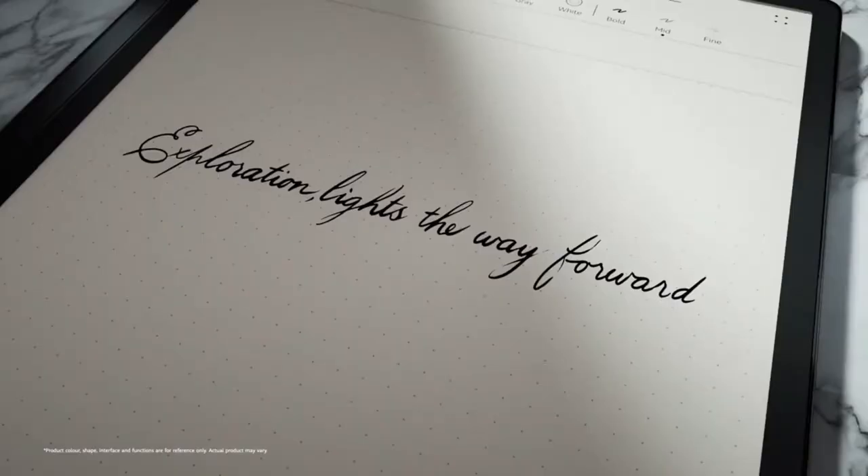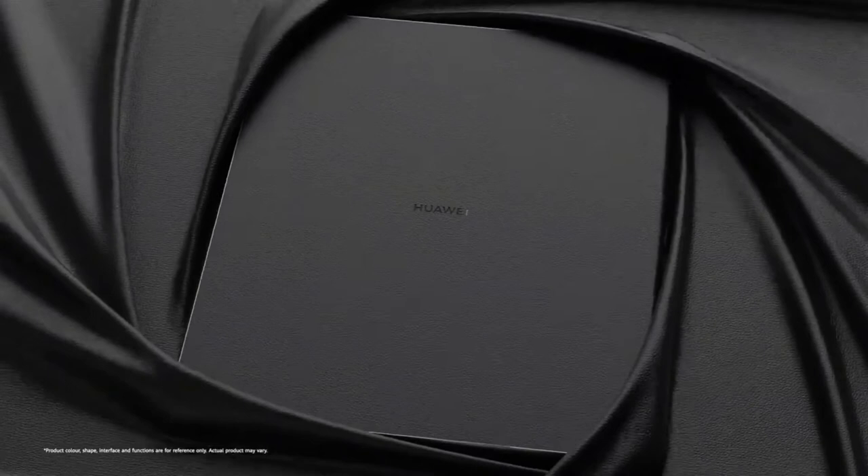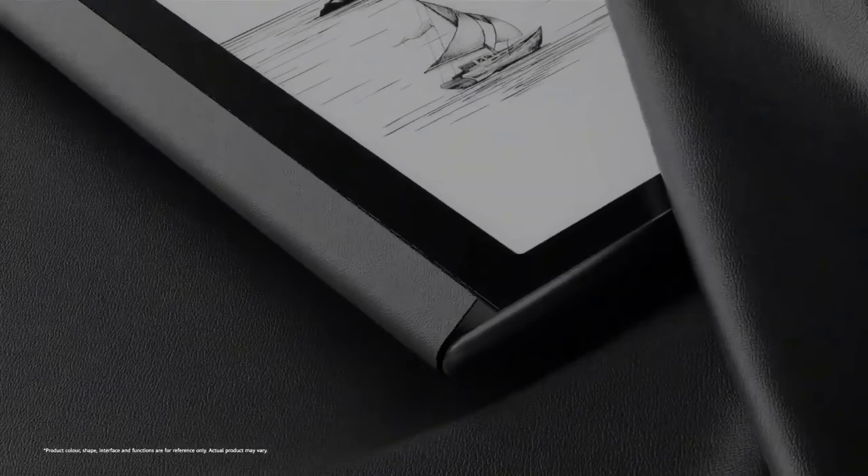The MatePad Paper uses Huawei's HarmonyOS 2 software. There's an on-screen keyboard to type and the e-ink screen manages to keep up quite well, although I wouldn't want to type anything of any length using it. For that you get the second-generation M Pencil stylus included in the box.